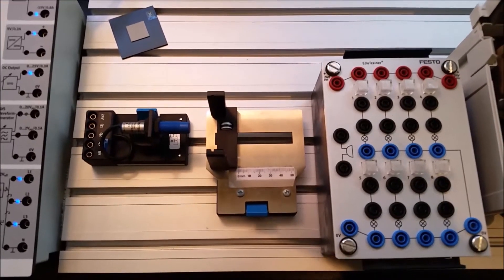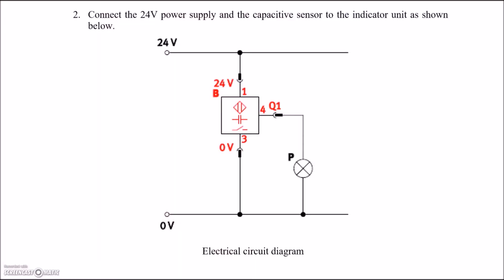Here's our wiring diagram. The 24 volts goes to the 24-volt connection and zero volts to the zero-volt connection. These correspond to: brown conductor for positive, blue conductor for negative, and the output — labeled Q1 by Festo — is your black wire regardless of PNP or NPN. That Q1 output goes to our light, which is simulating our input to a PLC. This is a PNP or sourcing input: the positive comes over to the switch, the capacitive sensor switches the positive to the PLC, and the PLC already has a reference to the negative.